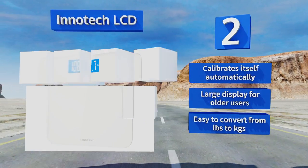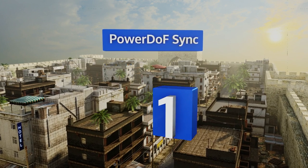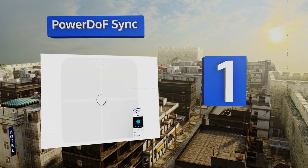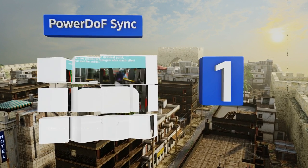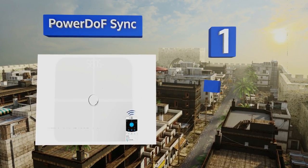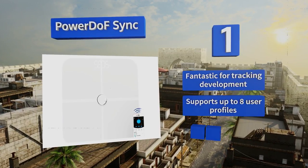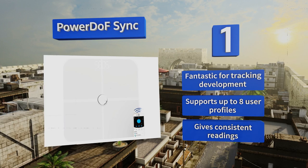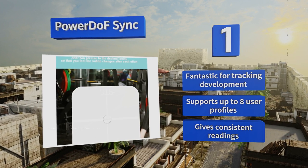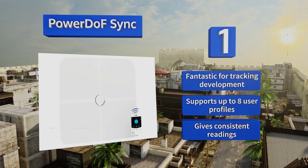Coming in at number one on our list, if you just can't bear to be far from your fitness info, the Power Do F Sync uses Bluetooth to pair with your phone or tablet. It records 23 physical indices including BMI and waist-to-hip ratio, so you'll never be able to use ignorance to excuse your fitness levels again. It's fantastic for tracking development, supports up to eight user profiles, and gives consistent readings.